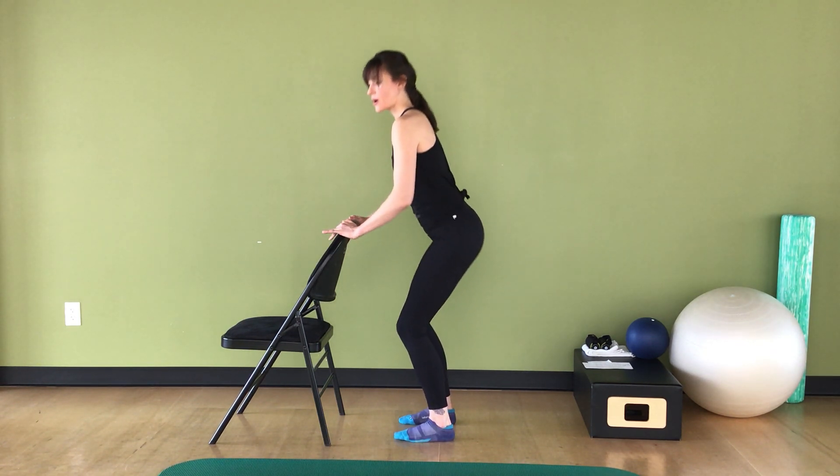Add a releve — that's a heel raise, one. I slipped into ballet speak there for a minute. Three, four, five, six, seven. Hold those heels up, just lower and lift them, working your calves: two, three, four, five, six, seven. Hold them up.